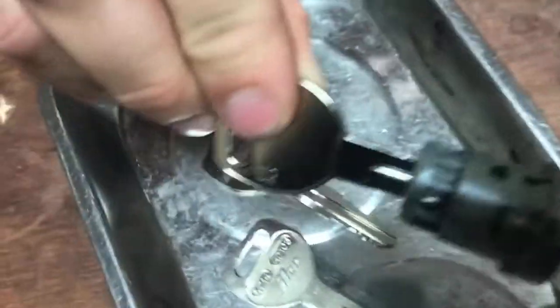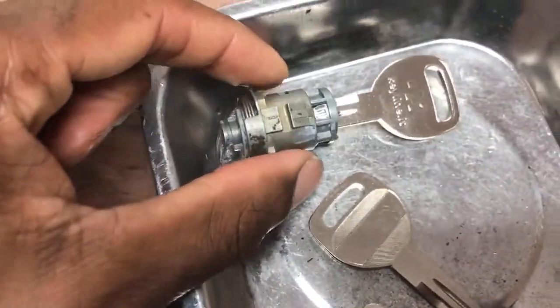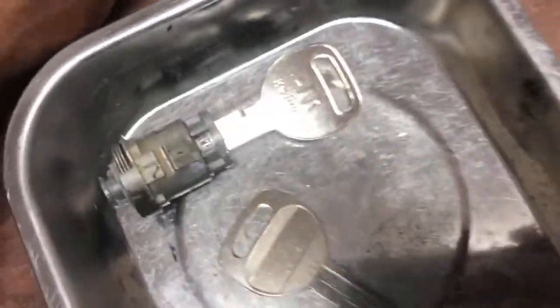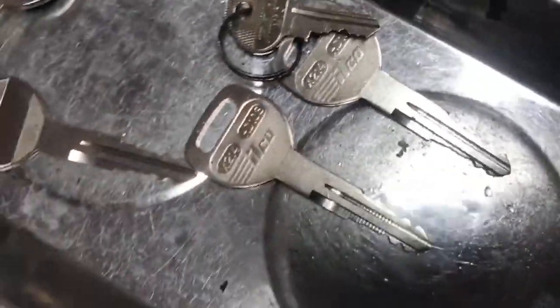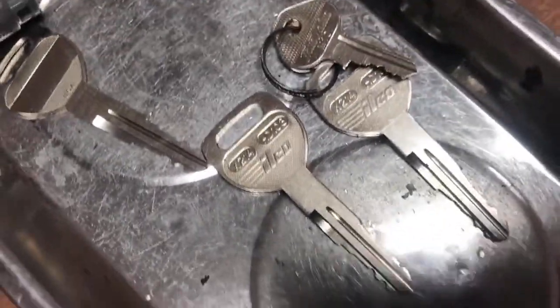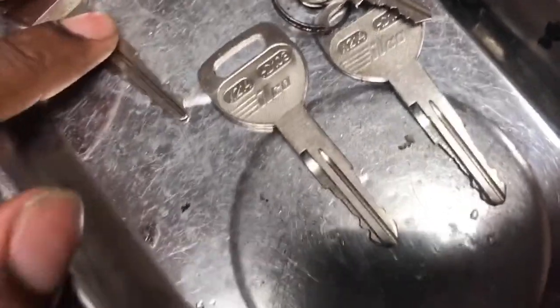Wow, here we go - this guy saved my day. The key is pretty worn down, as you can see here. This worn key wouldn't open the trunk or the passenger side. Now everything works - passenger door - and they set the same key for the ignition.